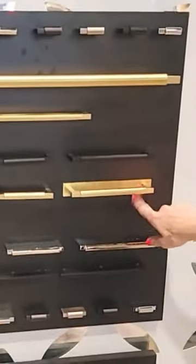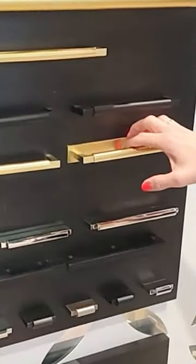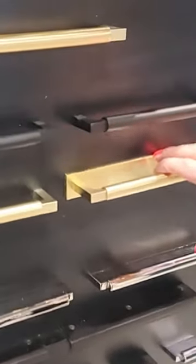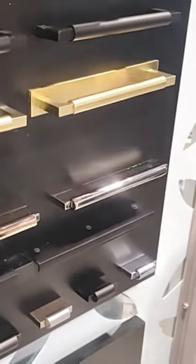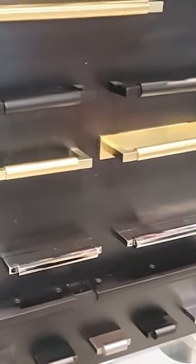We also have back plates that you can now do more of the mixed metal finishes. This is a separate piece. If you have three and a half inch center to center cabinet hardware today and you want to grow into a six inch pole, you can buy a back plate to cover up the sins of your past and just re-drill your cabinets. So that's a really exciting opportunity.